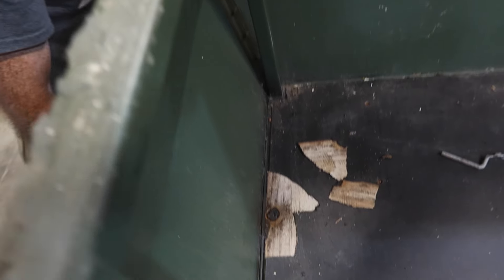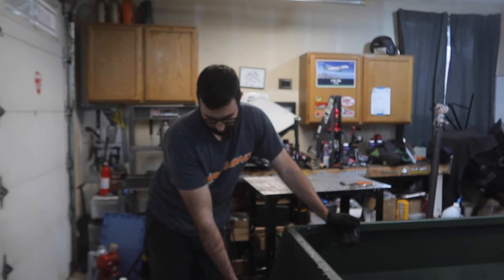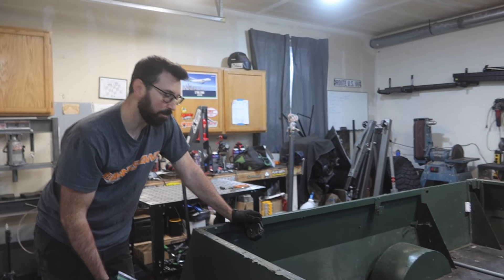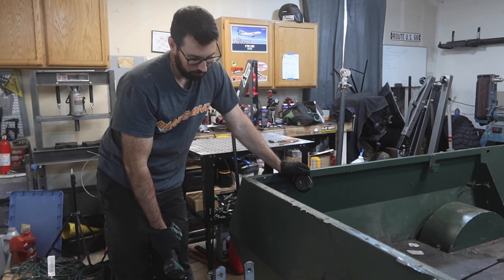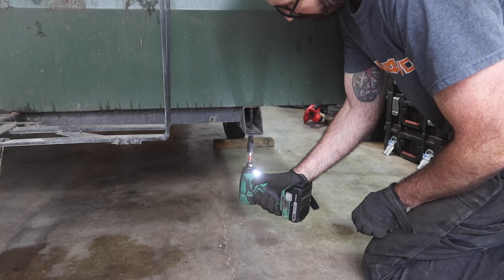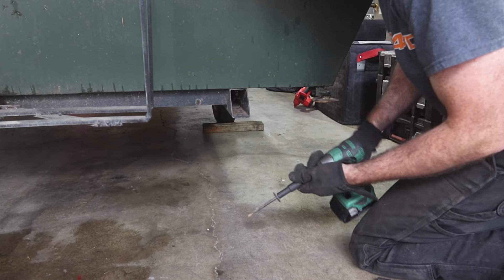I think the easiest way to do this is to just cut these longer bolts in half — which will be four of them. The rest of them I'm going to try first to see if I can loosen them, but if not I'll just cut the head off the bolt. It's kind of a pain, but it's just part of the territory when you're working on something old like this. That one worked — got lucky.